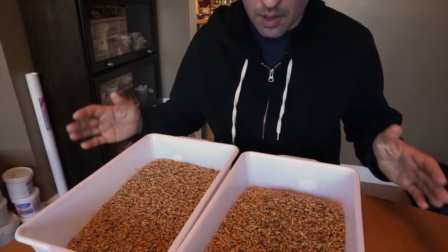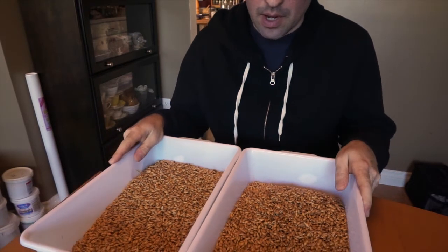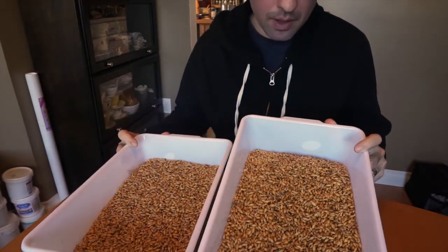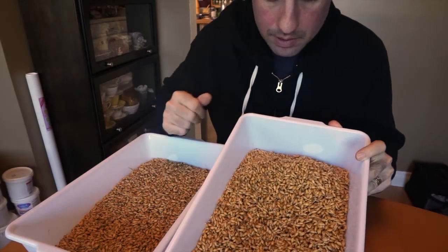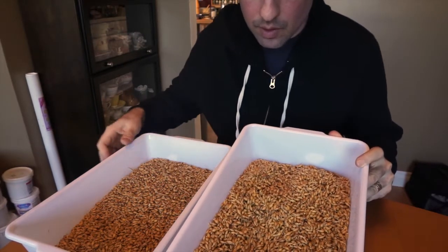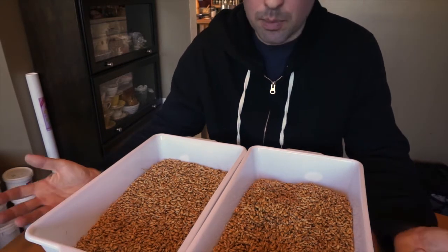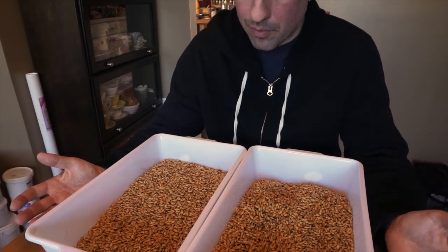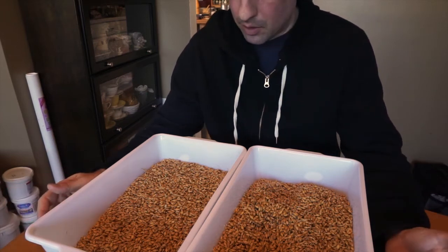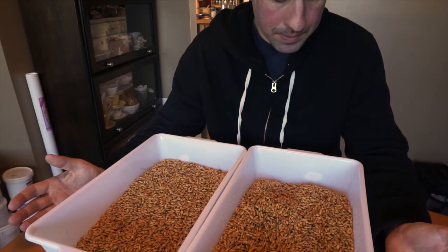I'm on day two of germination. It took four steeps to get to my target steep weight, each eight hours. Because of the increase in volume of these kernels I've had to split it up into two containers. The rootlets are coming out quite nicely — it's all looking pretty consistent and uniform, they're all the same size. I've been keeping it in my garage at about 14 degrees Celsius. Anywhere from 14 to 18 degrees Celsius is fine for the germination phase.